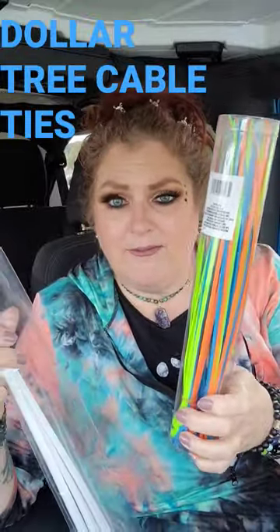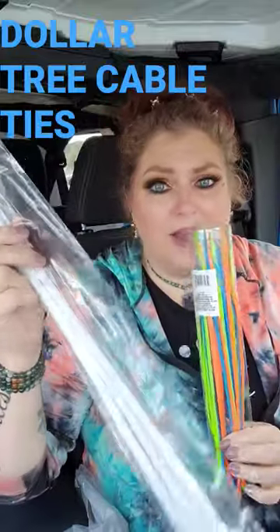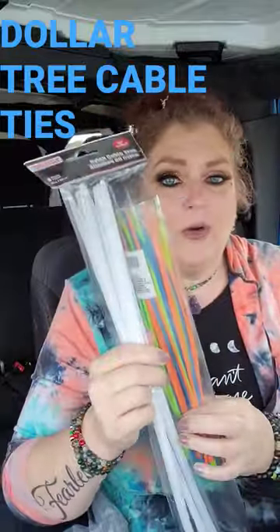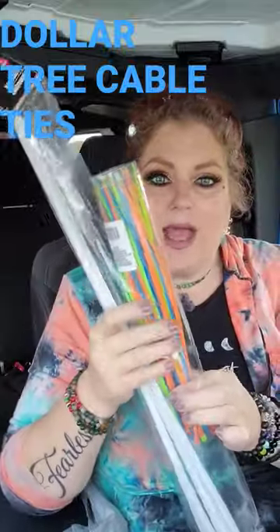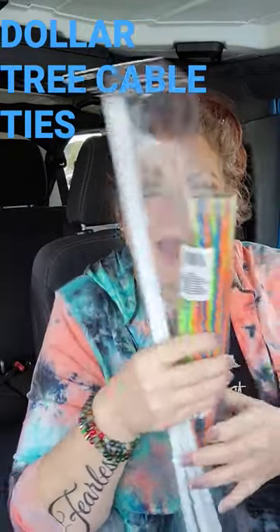These long ones are not going to wrap around feet, but you know, sometimes you just have to wrap some feet up or some hands for something. Now you can get all that stuff straight from the Dollar Tree and you don't have to pay a fortune to cable tie.